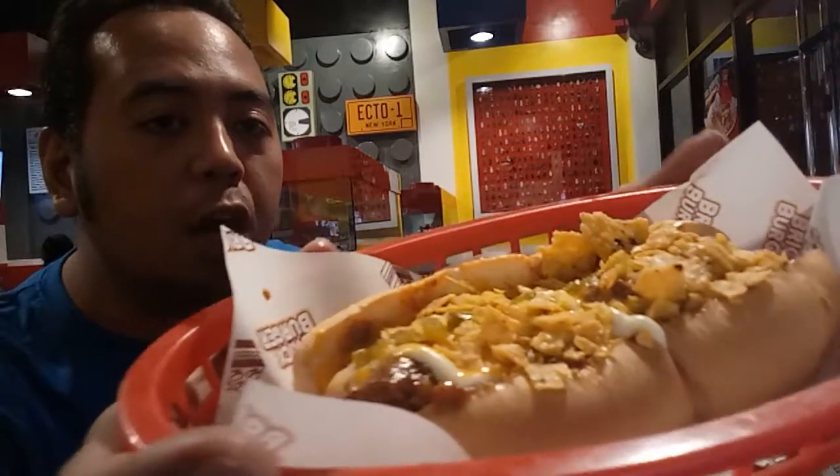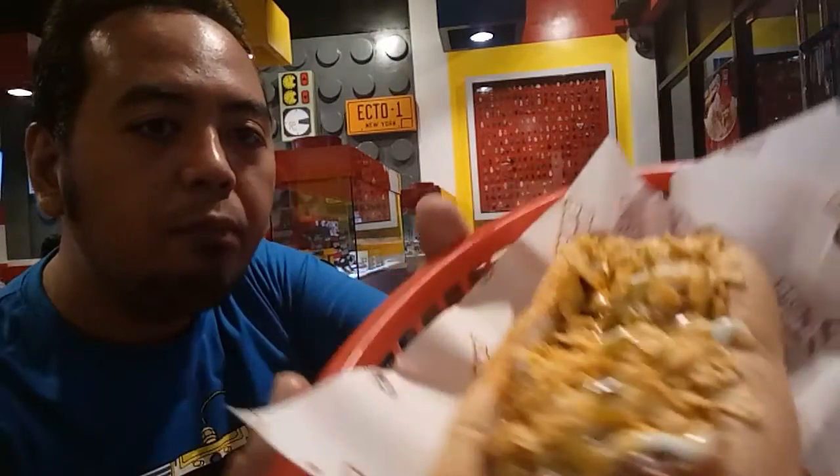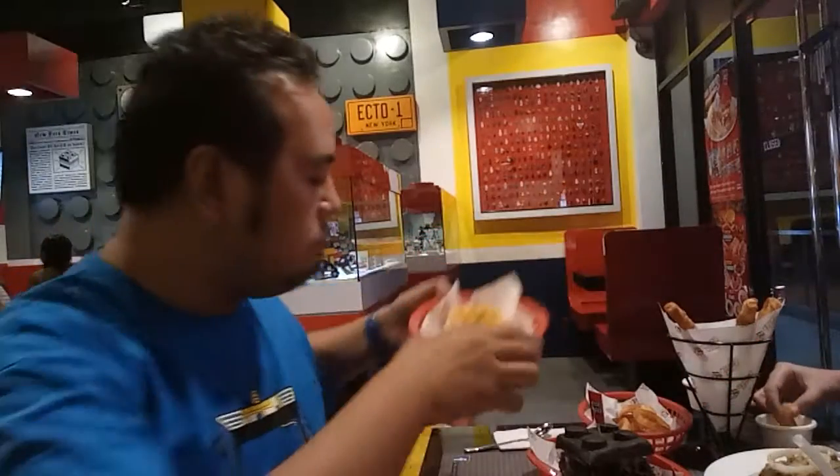They have a hot dog — one of their new products. These are their mozzarella sticks.